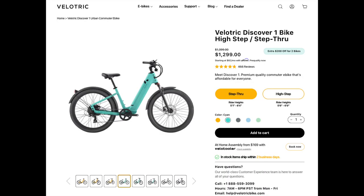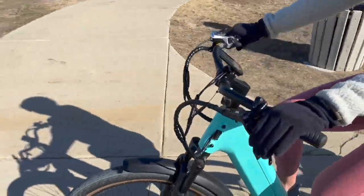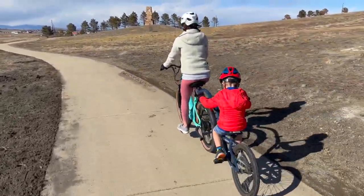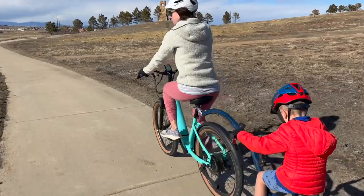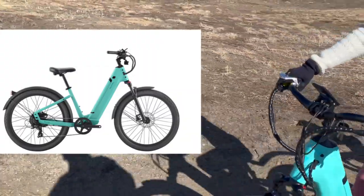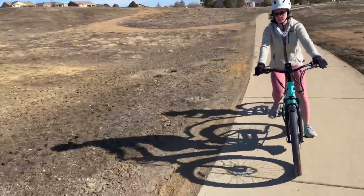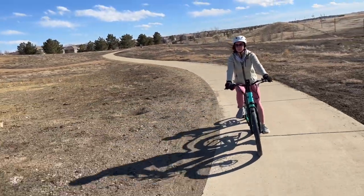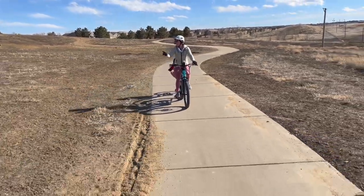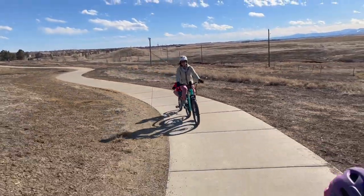If this color isn't for you, there are plenty of other colors available. There's also a high-step version which I already reviewed — I'll put a card in the corner. For $1,300 right now, and you can save an extra $200 if you buy two bikes from them, I think you're getting a steal on this e-bike. I love the gum sidewall tires. Their website only shows a regular black tire, but the gum sidewalls definitely add to the look of the bike. You are going to be hard pressed to find a $1,300 e-bike with these sorts of specs.